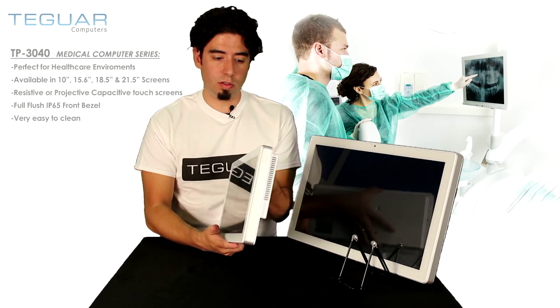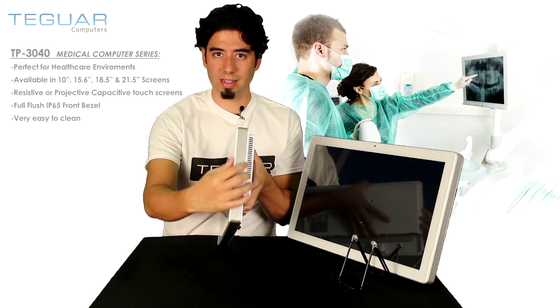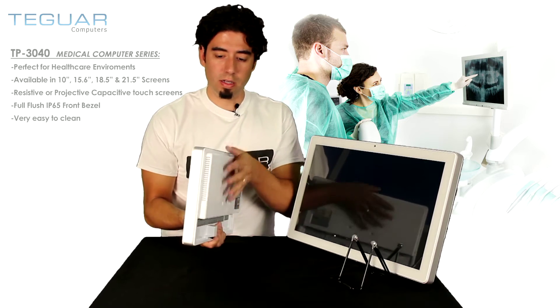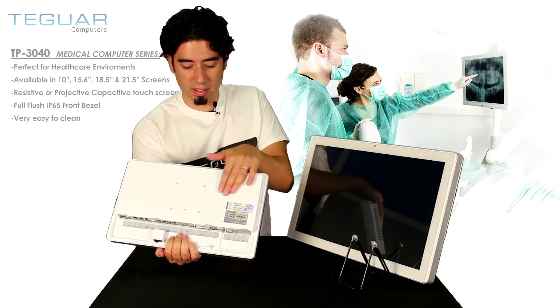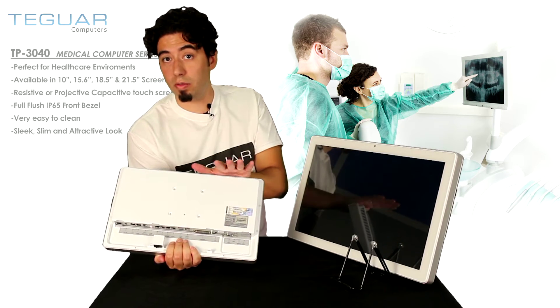And if you take a look as I turn to the side here — now this is an all-in-one computer, so there's a CPU and internal components — but it still maintains a really classic look, really beautiful lines. Continuing around on the back side here, you can see it maintains that sleek look, keeps it nice and clean, good profile, perfect for a hospital or healthcare clinic environment.